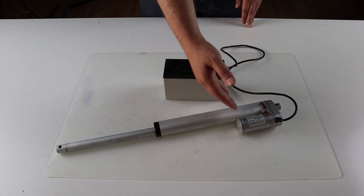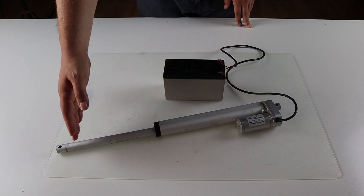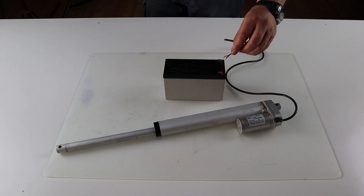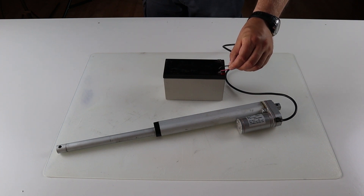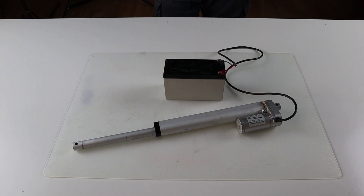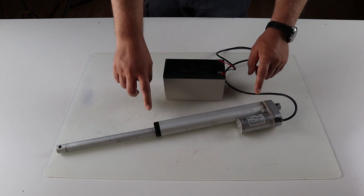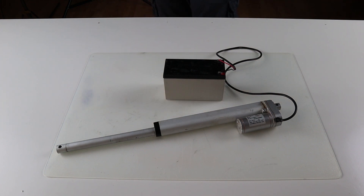This is a linear actuator. It's very similar to a pneumatic cylinder. This part here extends and retracts once voltage is applied. This one is 12 volt DC. By reversing polarity, the actuator will go in the other direction. The actuator is equipped with two limit switches. This will interrupt the current once the linear actuator is at the end. Here is a simple example of how the linear actuator works.